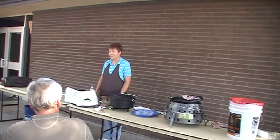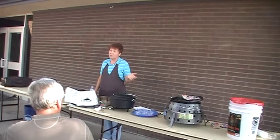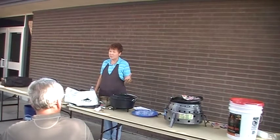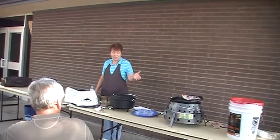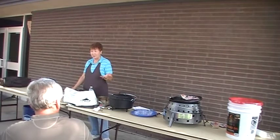Hi, I'm Barbara Johnston, and I am going to show you the Volcano Stove today. I have experimented with the Volcano Stove for about five years. My husband and I have an emergency preparedness business, and this is one of the products that we have, so we like to use our products so we can talk about the knowledge of it.